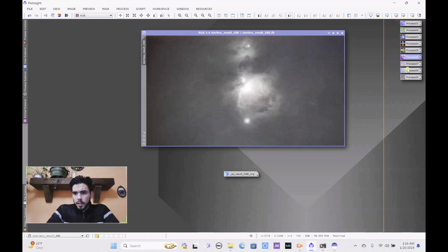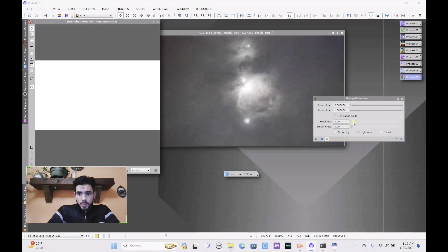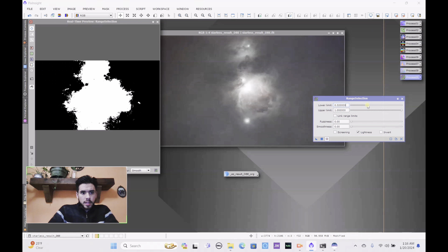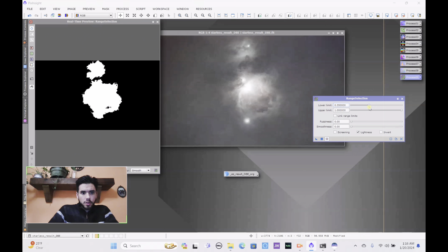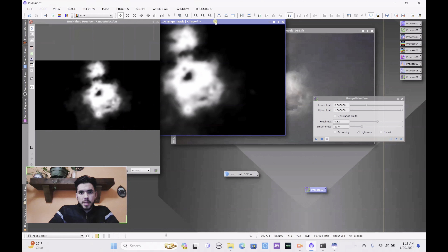The next step is the Range Mask. Open a preview, bump up the lower limit until you can see the nebulosity in the corner — just make sure you stick with that and don't go beyond it, as you don't want to saturate the background. Bump up the fuzziness and smoothness by a good amount. Play around with the lower limit and fuzziness until you're happy with your selection.